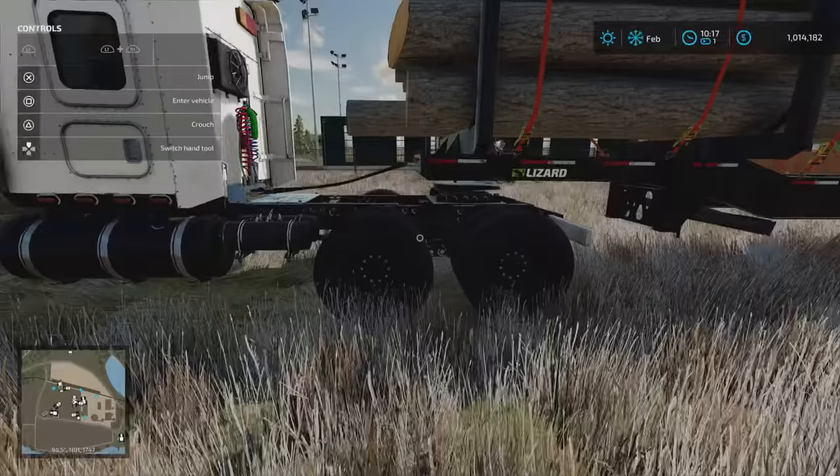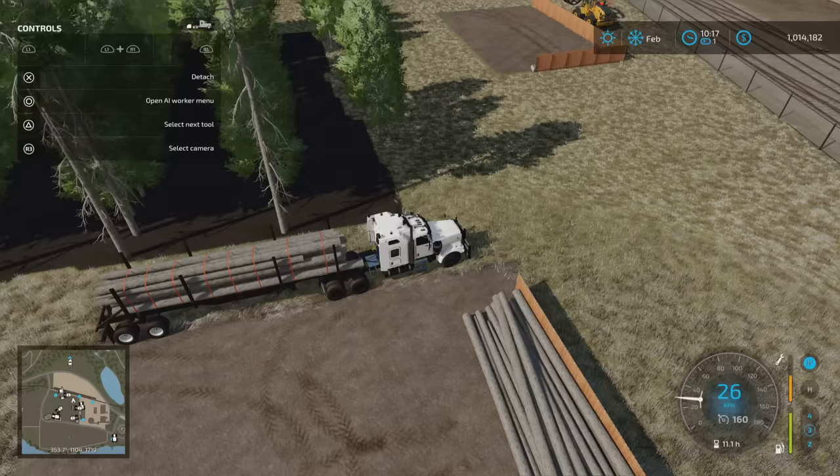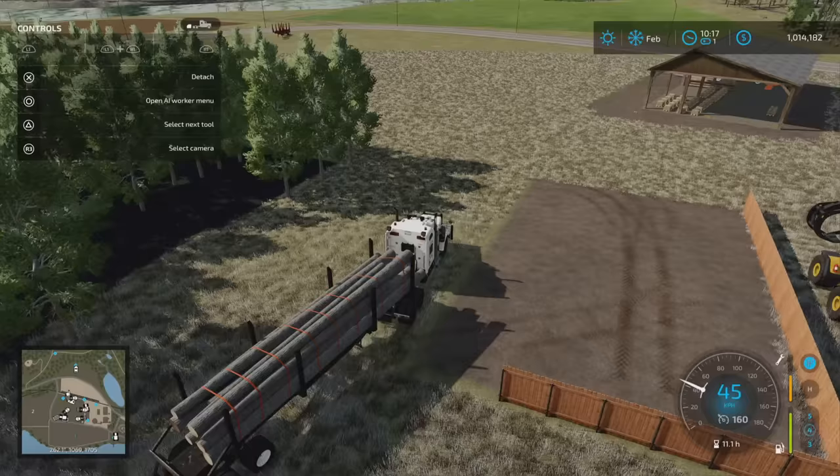Let's get those tension straps on. One thing you need to be wary of is if you've got logs sticking out too far this way, the cab of the vehicle will be interfered with and it won't be able to turn. Let's go and finish this off — we're going to go up to the old sawmill. We're on Silver Run Forest but this will apply basically to any map that you're logging on.